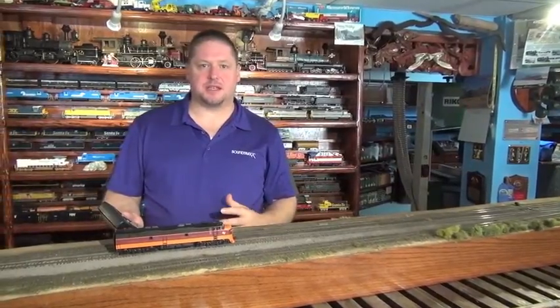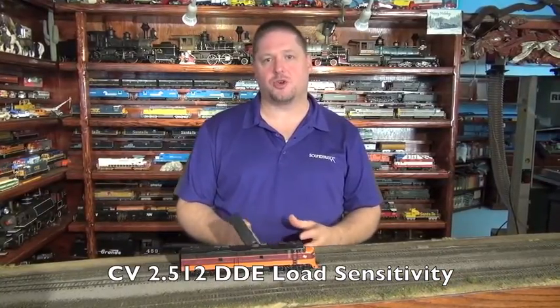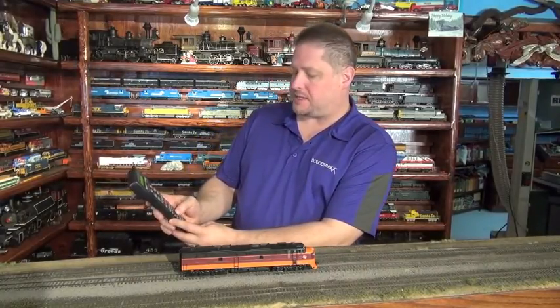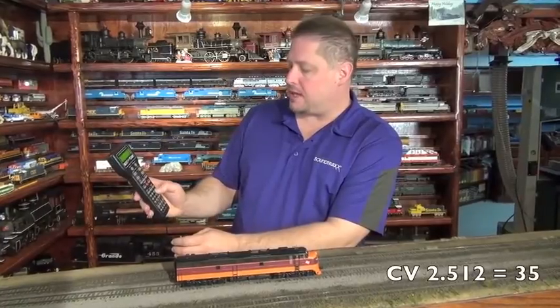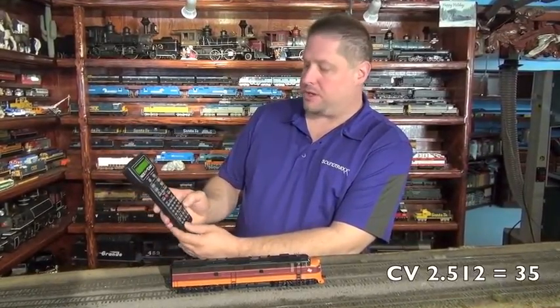The last thing that has to be done is the calibration for sensitivity, and that's in CV2.512. This is a range from 0 to 255, like it was in the steam decoder, and gives you how sensitive the decoder is to changes in the load on the motor. We typically start it fairly low, so we're going to program CV512 since CV32 is still set to 2. We're going to start it somewhere around 35 and see how it does.